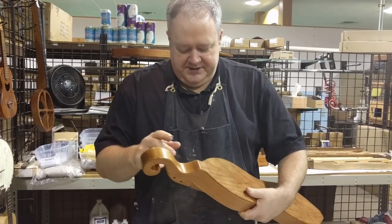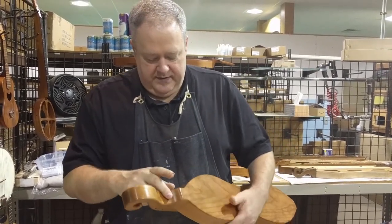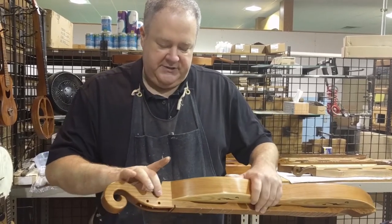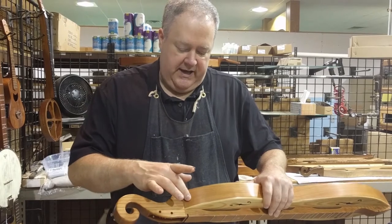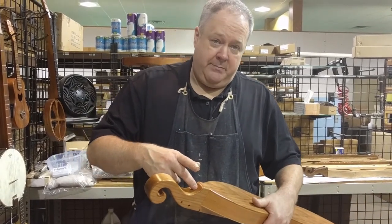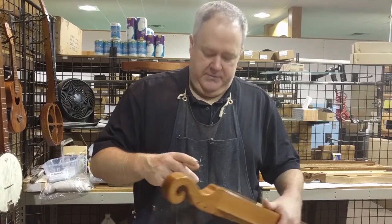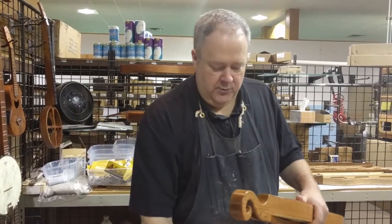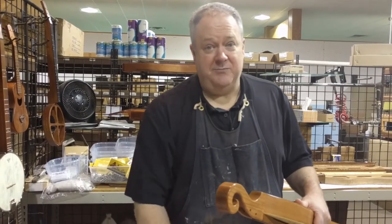Now I'm going to the other end of the instrument. This is a little bit harder because I'm putting into a curve. Also a little bit harder because on many dulcimers, ours included, there's a mechanical fastener — a bolt that goes between the head and the head block. As soon as I drill my pilot hole, I might well hit that bolt. If I do, I'm just going to stop drilling, and when I put in the screw it'll work its way around the bolt. I don't want to drill a hole in the bolt because that would defeat the purpose of having a bolt.